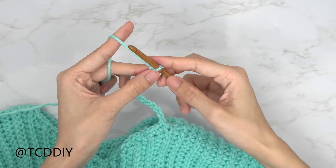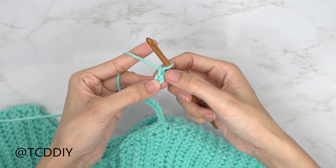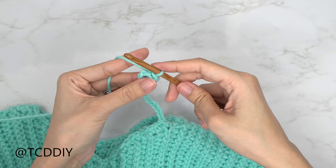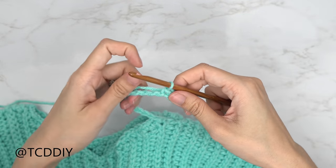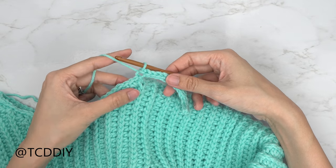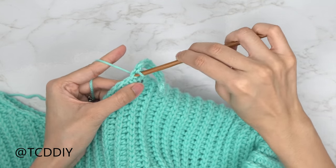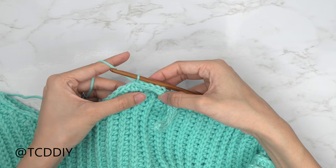Now that we have our chain, block off that last chain, do a chain up of one, and into that blocked-off chain or second chain from the hook, insert with a slip stitch — yarn over pull through everything. Put one slip stitch into every chain. When you've slip stitched into every chain, slip stitch into the next available stitch in the base to close off the row. Then slip stitch into the next stitch, flip your work, and put one back loop slip stitch into every stitch.